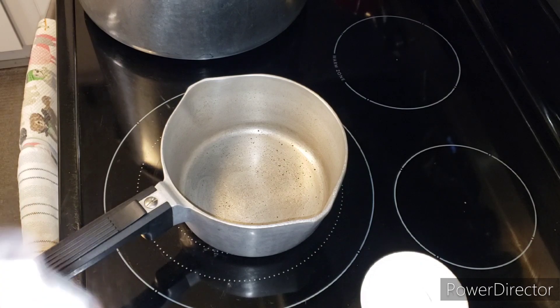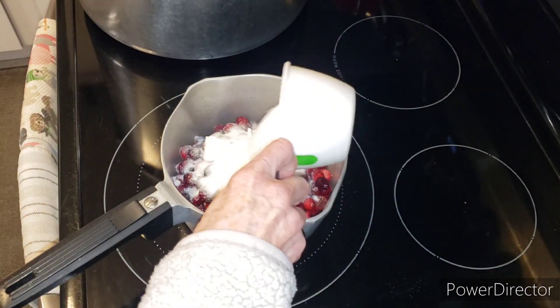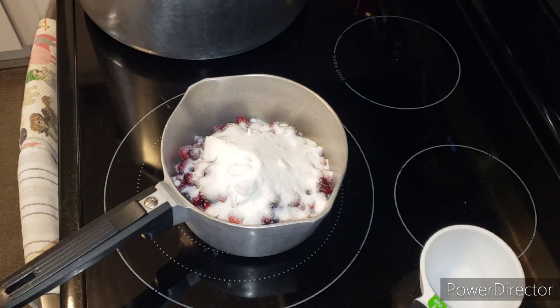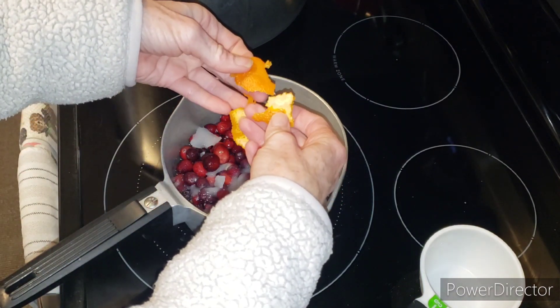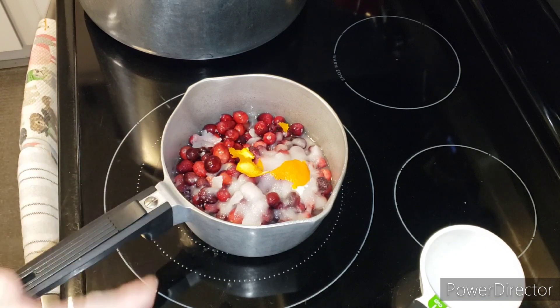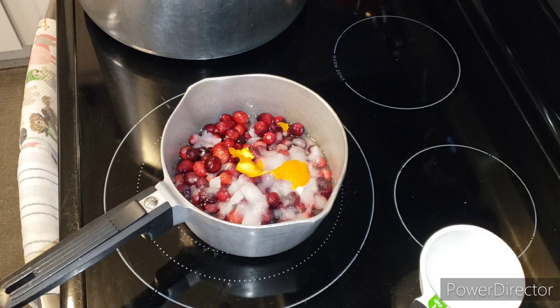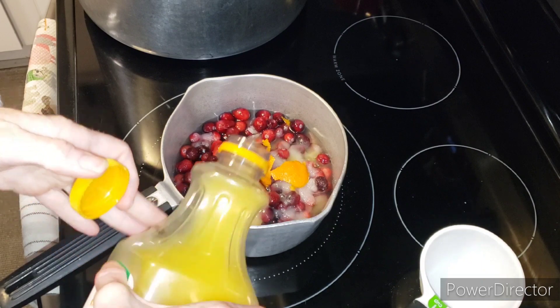The first thing I'm going to do is dump in the cranberries whole. It's usually equal parts sugar to water. I'm going to go in with a couple of orange peels - bigger ones because I can pick them out. And you could go with a splash of orange juice - at least that's how I do it - about a tablespoon or two.